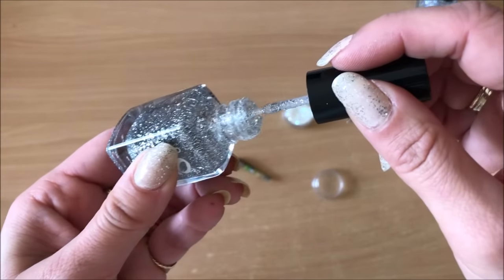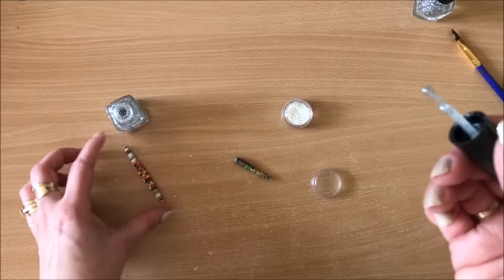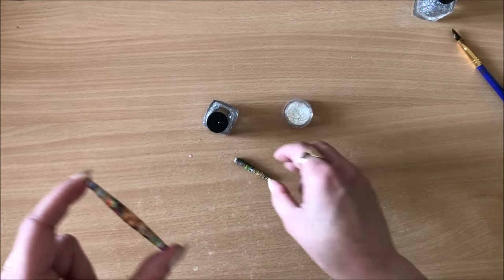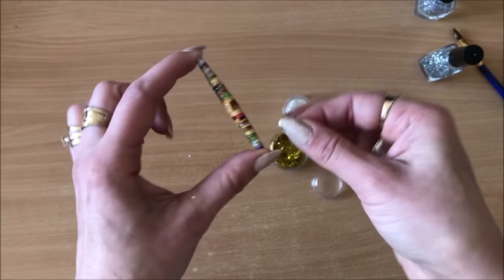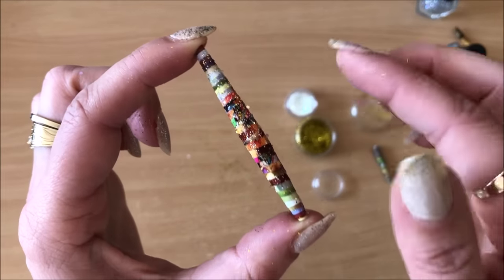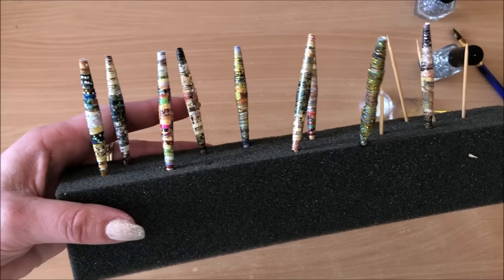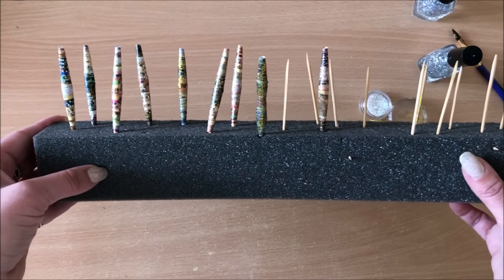Maybe I can sprinkle some glitter on top while it's still wet so it dries together with the nail polish. I can even mix a little gold with a little silver — why not? I'm not going to use this glitter for anything else so I might as well. When I see flakes standing up I suspect they'll come off, so I just press them down. Let it all dry and I will come back tomorrow. I'm going to make some more in the meantime and we'll make a little something — I'm not sure what yet, but something fun.